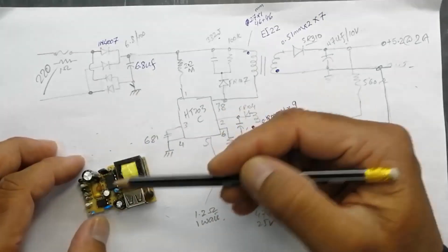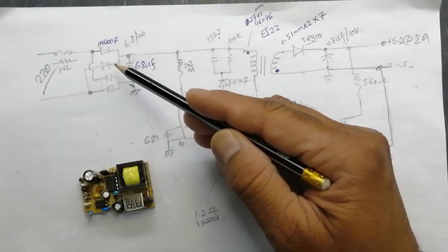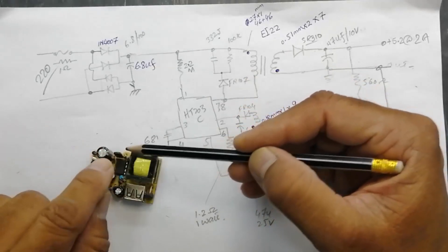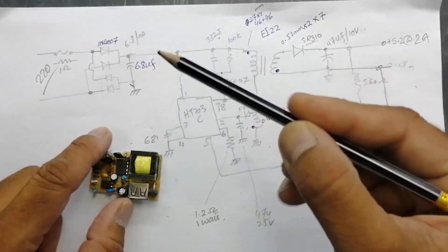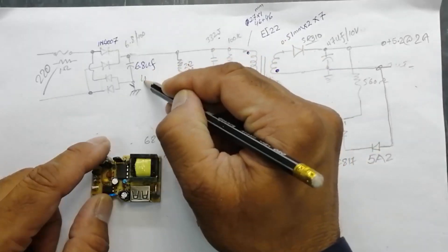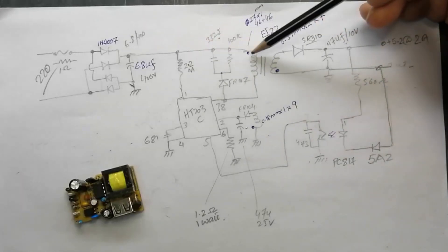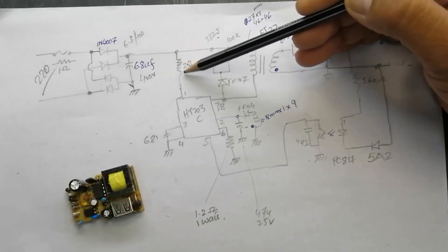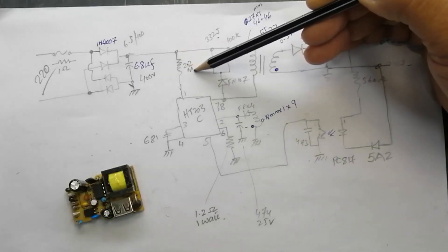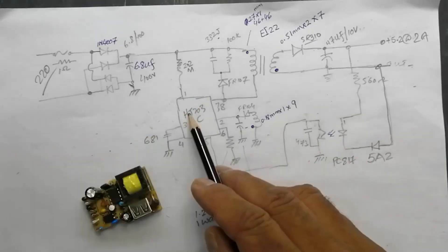Then we have four diodes — 1N4007. After that we have a bulk capacitor: 6.8 microfarad, 400 volt. This positive line goes directly to the transformer primary winding. Then here we have a startup resistor of 2.2 megaohm going to IC pin number one.